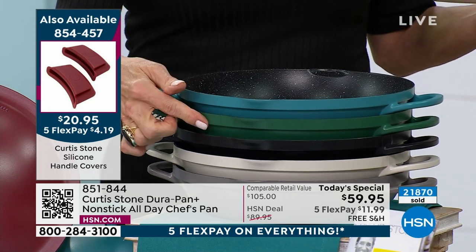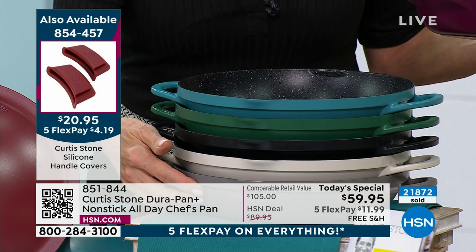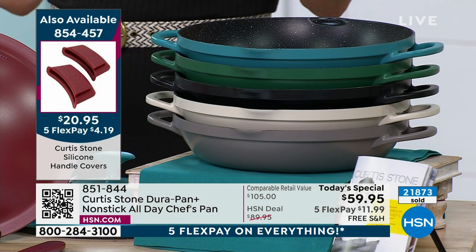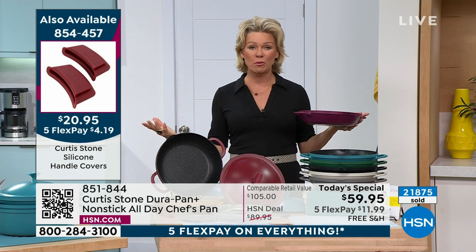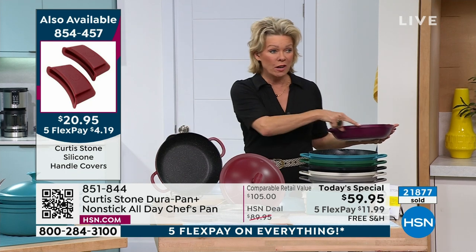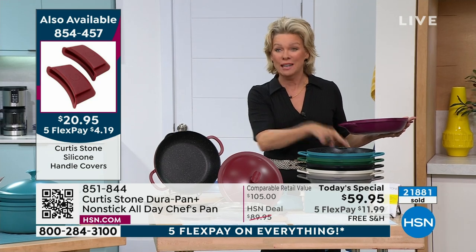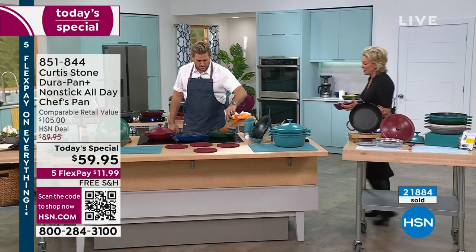By tonight, who knows what's going to be left — that's the reality of live television. That ticker on your screen is real — that's almost 22,000 spoken for since we launched this at midnight, in just a couple of shows on this big, busy Saturday of shopping.